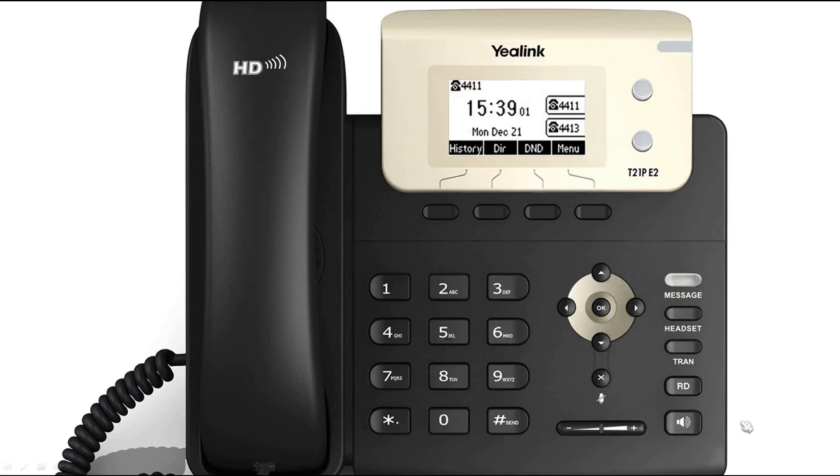The T21P E2 supports both local and network conference. To create a local conference with two parties, while establishing a call with a first party, press the conference soft key. The first party will be placed on hold.